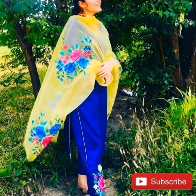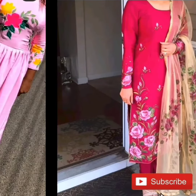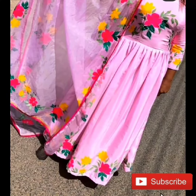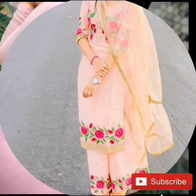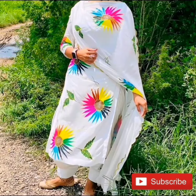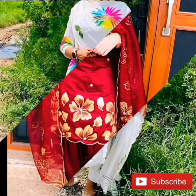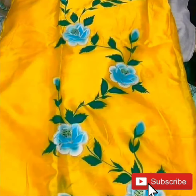Hi guys, welcome to my another video. I hope you all are healthy and safe. In today's video you will see some very beautiful hand-painted sword designs. Especially in summer, hand-painted swords look very beautiful and stylish. I hope you like all these designs and you will get some ideas from this video for your new collection.